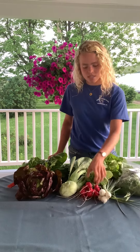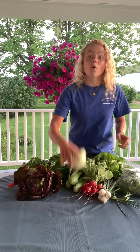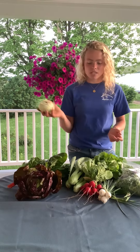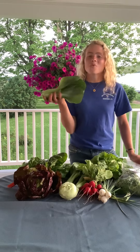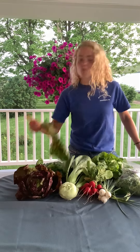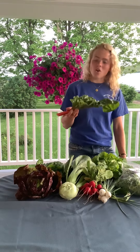We have green onions, radishes, and kohlrabi again. If you didn't get the chance to make kohlrabi fries last week, definitely do it this week. We also have bok choy and Swiss chard. The Swiss chard recipes are on our website.